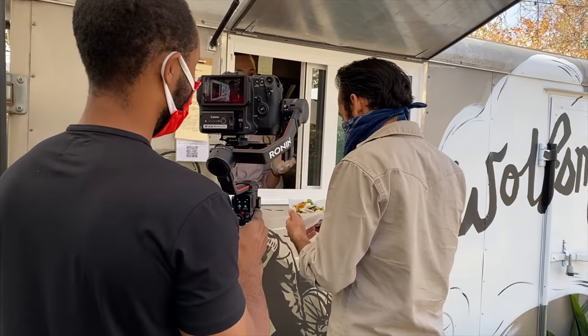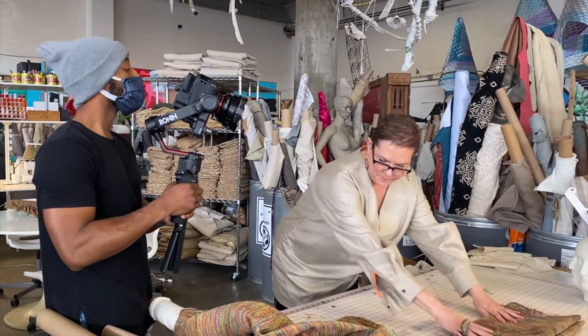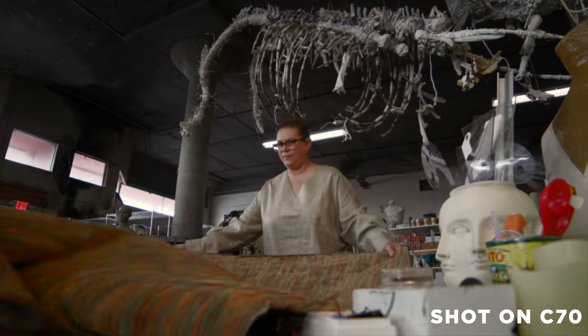I've even found myself vlogging on this camera from time to time — it's completely ridiculous, I'm not saying this is a vlogging camera, but it's nice to know that if I needed to I could do that. It's one of those cameras that allows you to get everything you need with an amazing image quality. Today, with how good all cameras are, what you're really paying for with a lot of these cameras is just the functionality. And as far as I'm concerned, no camera out right now has better functionality than the C70.